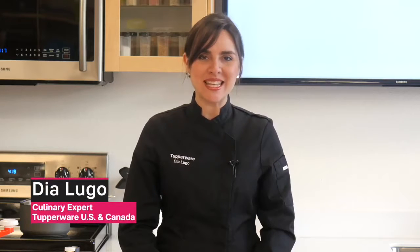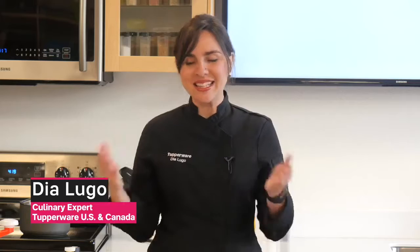Hi everyone, my name is Dia and I'm the culinary expert here at Tupperware US and Canada. Today I'm going to be showing you how to make a Swiss roll recipe. Let's get started.